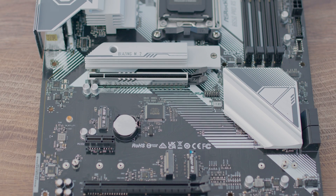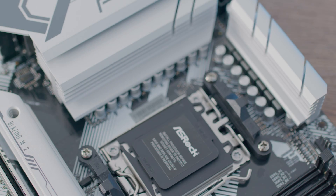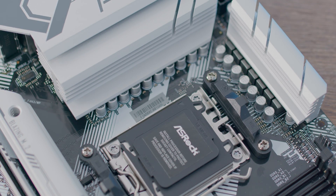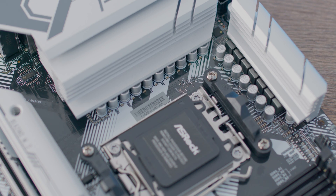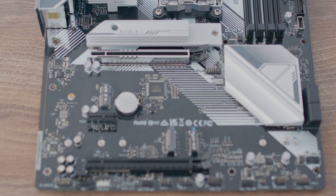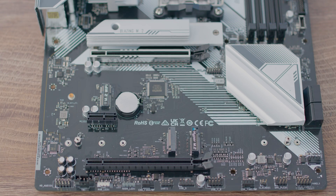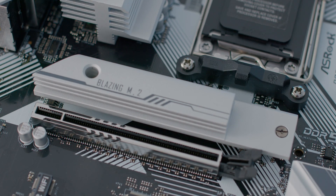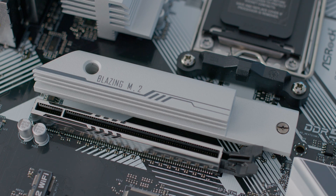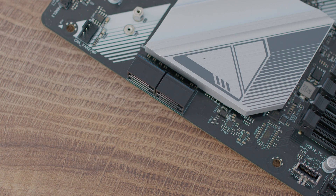It supports AMD Ryzen 7000 series processors with CPU socket AM5 and chipset B650. The power phase is 14+2+1 SPS power design, and it supports 4x DDR5 up to 6200 MHz. We have one PCIe 4.0 x16, one PCIe 3.0 x16, one PCIe 4.0 x1, and one M.2 Key E for Wi-Fi. For storage, we have Blazing M.2 Gen 5x4, Hyper M.2 Gen 4x4, one M.2 PCIe Gen 3x2, and SATA 3 plus 4 SATA 3 connectors.